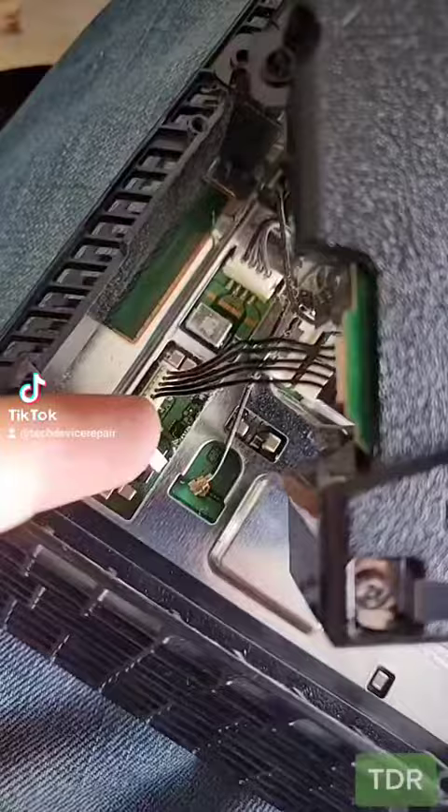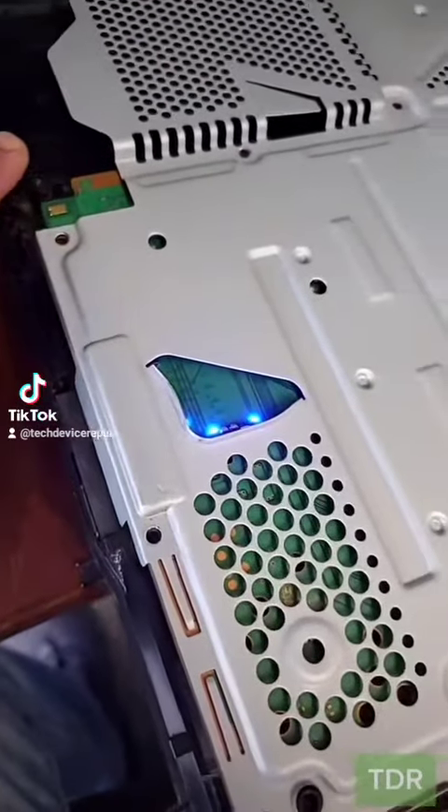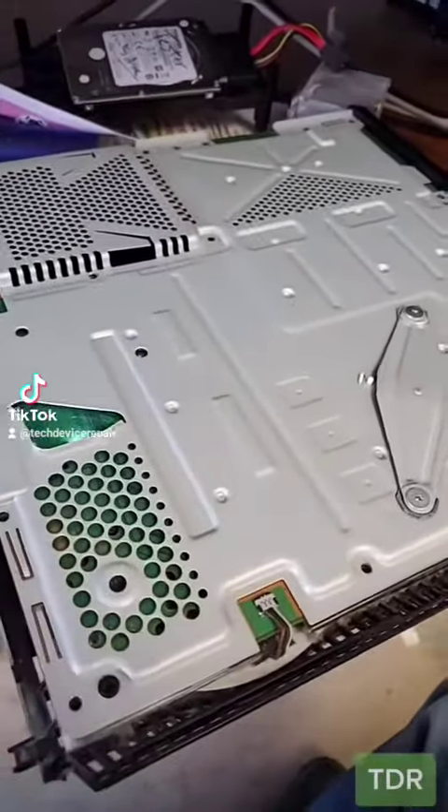It's all bent up. Alright, we put the power supply back in properly here. Now let's see what's really wrong with it. The tester says all right, we do have the white light, but unfortunately we have nothing here on the screen, so we've got to take out the motherboard and try to repair this.